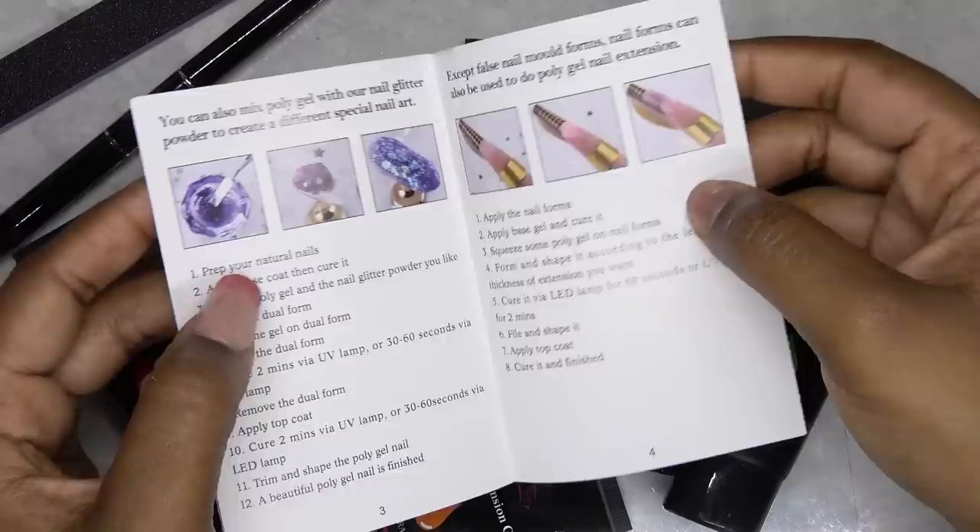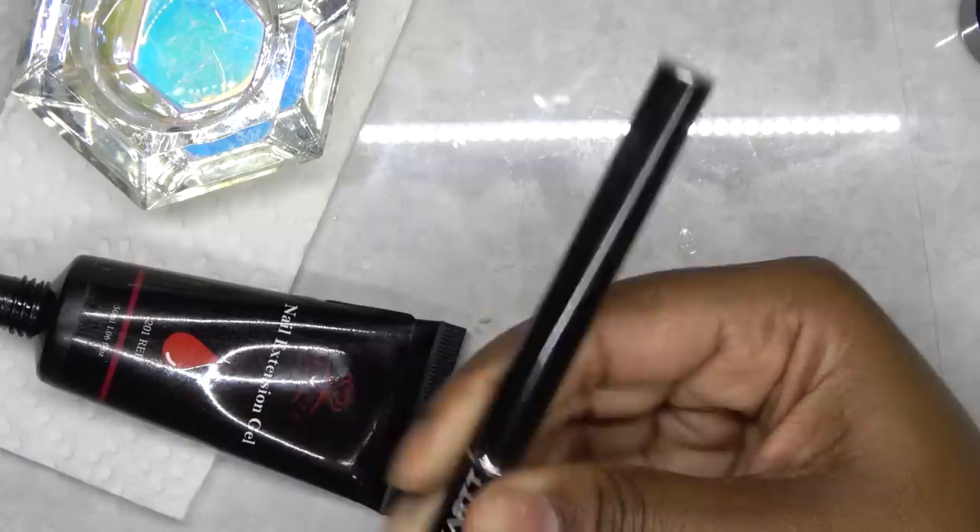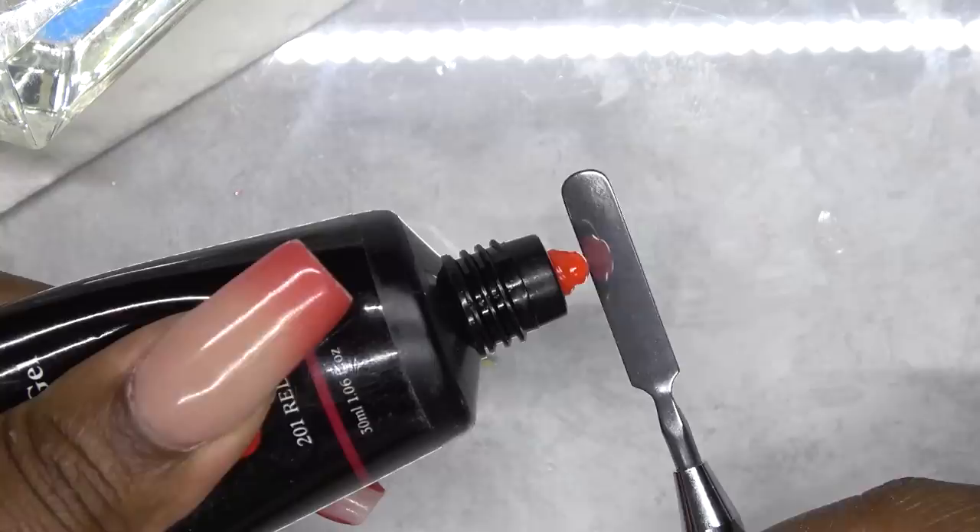So as I've said before, these are one ounce polygel tubes. And this is that brush picker tool — it has the brush on one end and the spatula on the other. And I'm just going to do some swatches for you guys.